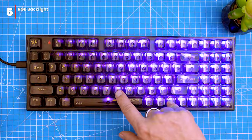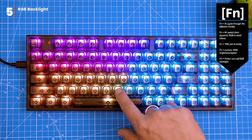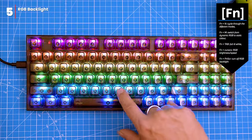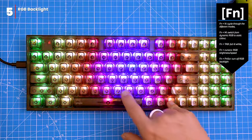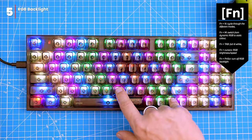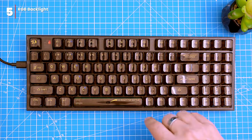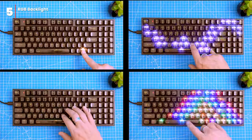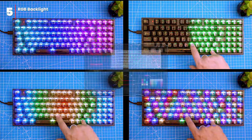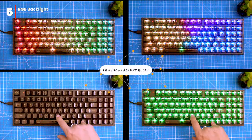The keyboard has a fantastic RGB backlight you can customize to your liking. To cycle through the different modes, hold FN and N. To switch from dynamic RGB to static color, press FN and M. To make the backlight fully lit, press FN and TAB. To change brightness and speed, or to turn the backlight off altogether, use FN plus the arrow keys and FN plus Print Screen respectively. To create custom backlight patterns you can use the dedicated software, which is only compatible with Windows. To reset the keyboard to factory settings, press and hold FN and ESC for about three seconds.